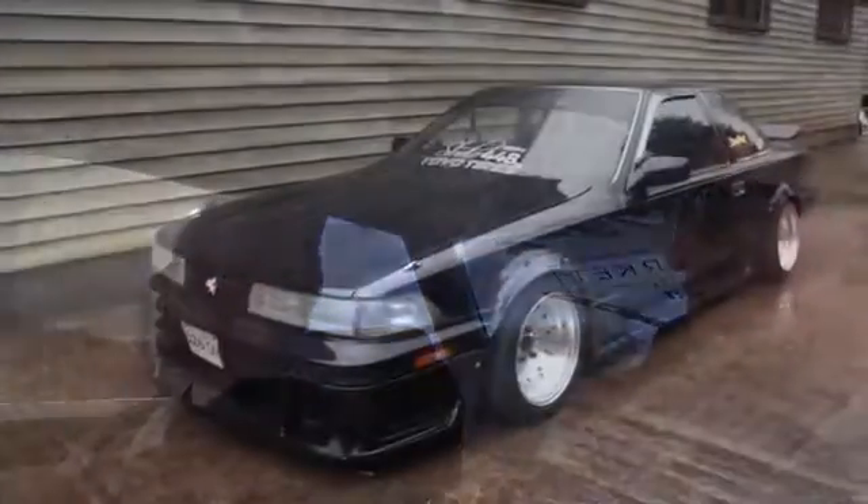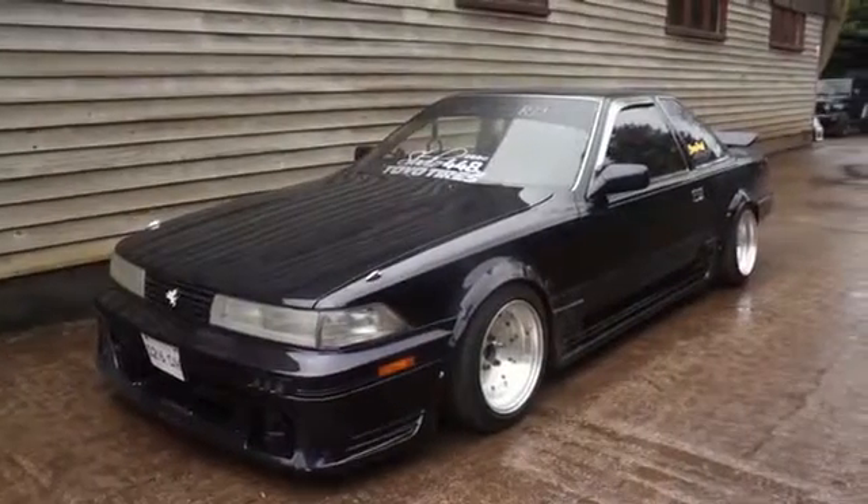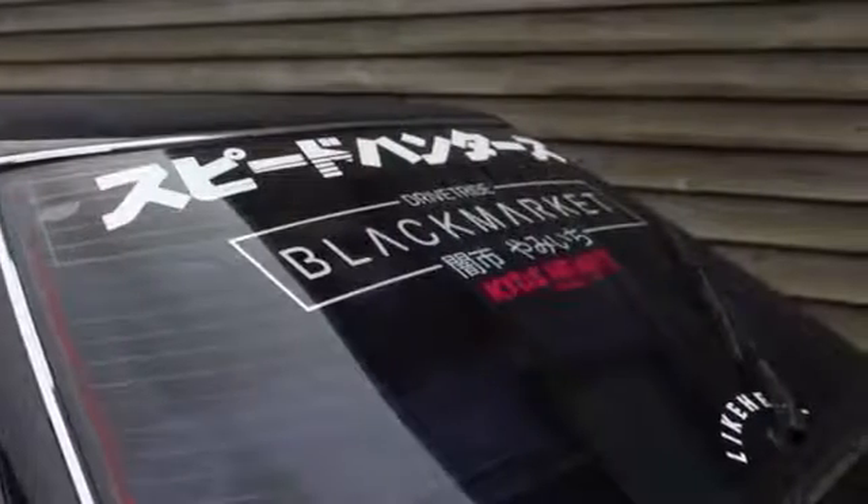What do most people think this car is when they see it? I've had loads - mainly people think it's a Chaser, like an old school Chaser. I've also had someone say 'Really nice S13' and I've had to say it's not at all. You know what it looks a little bit like? The old S12 Silvia - a tiny bit. It's got like the PS13 front end with the brick lights. It's very striking to look at, and you think if this was made in 1987, it was quite a modern design for back then. I love that old school boxy Japanese feel.